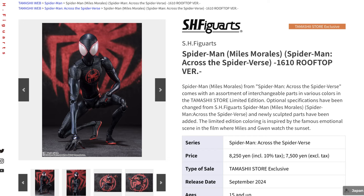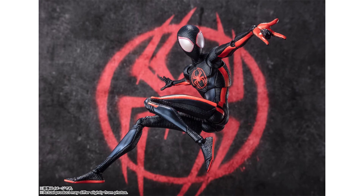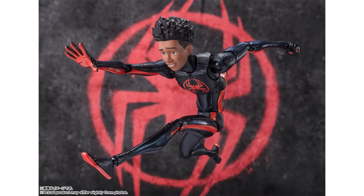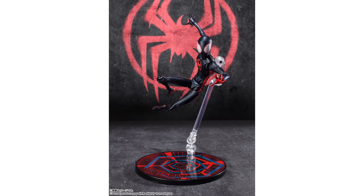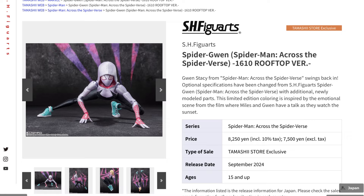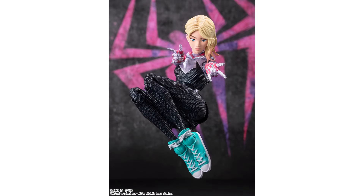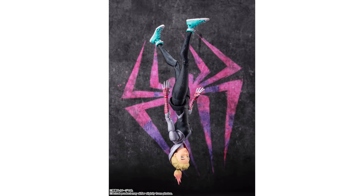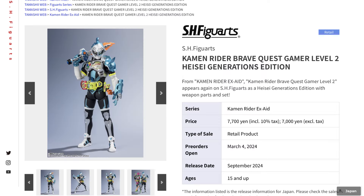The Spider-Man: Across the Spider-Verse line continues as a new color edition for Miles Morales will be arriving, dubbed the Rooftop Edition. This time it will have different effects on the suit as if he's jumping from universe to universe. We also have some new face sculpts for the unmasked look as well as some accessories we haven't seen previously. For Spider-Gwen, we have a store exclusive Gwen Stacy with a shinier look to the suit. The unmasked head sculpt looks just as good as the first one — very similar — but this time we have the upside-down version as a bonus, and like Miles, there is a colorful stand for Gwen as it is an exclusive.